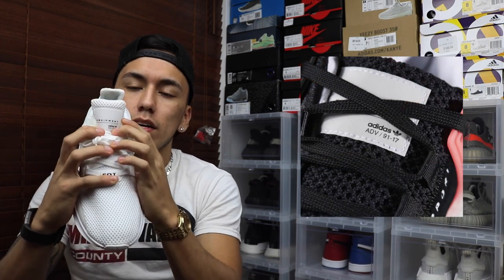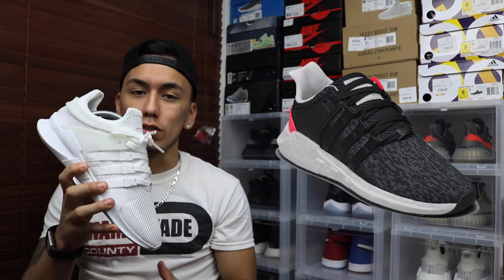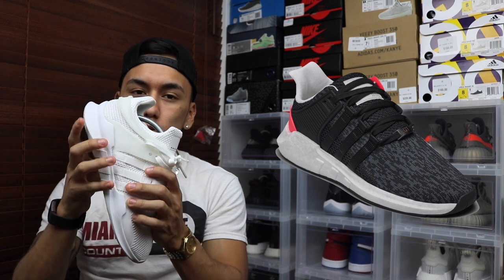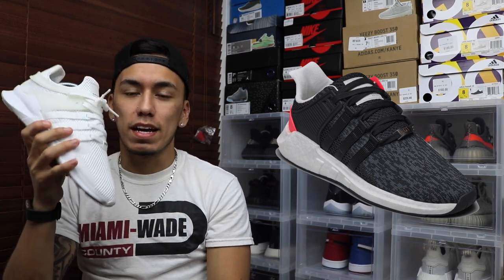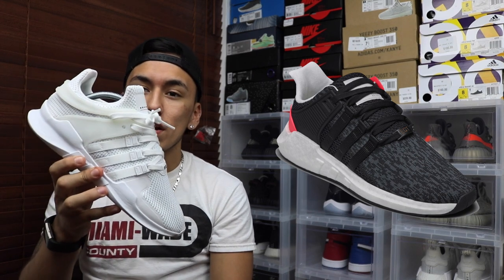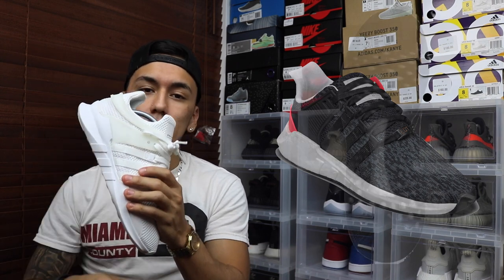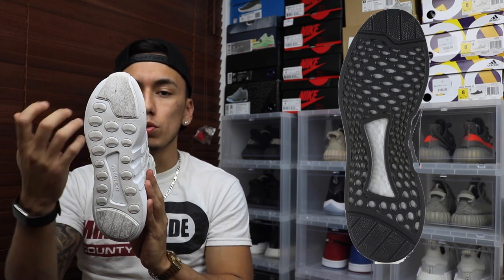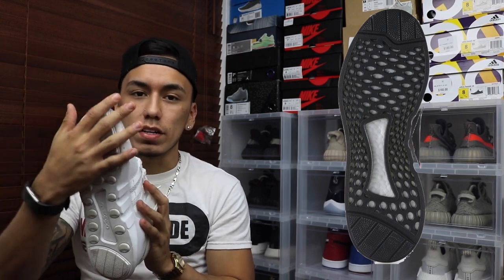On the tongue there's the patch that most EQTs have, and they kept it on this new one as well. What really did it for me was the full-length boost they put on the shoe — that's the best thing they could have done, because a lot more people will probably buy EQTs now just for the boost. Boost is super comfortable, and lately people have been wearing it over anything. To finish, they put a black rubber outsole on the bottom with little windows so you can see the boost through it. Making it black was smart so dirt won't show as much.